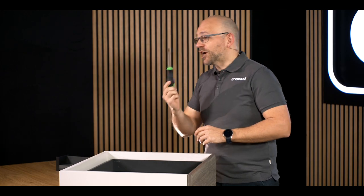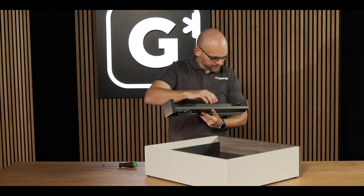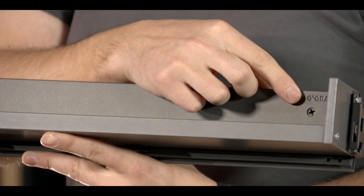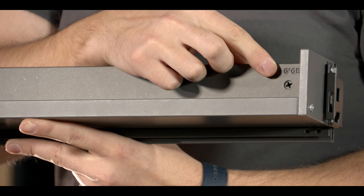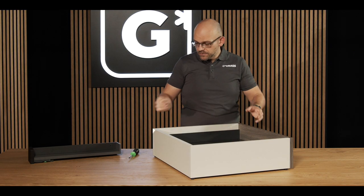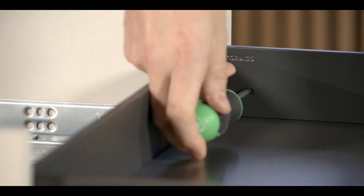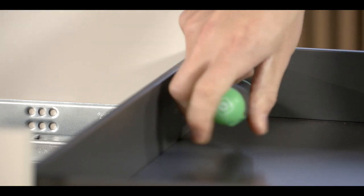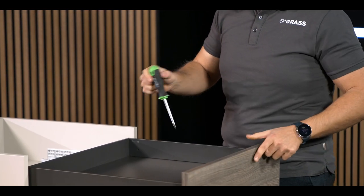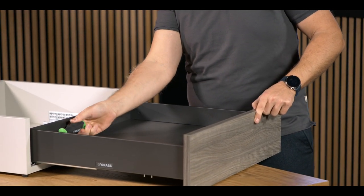The tilt angle adjustment can be moved 2.5 mm forwards and 1.5 mm backwards by turning this screw using a PZ2 screwdriver. To adjust the tilt angle, insert the screwdriver and turn the screw towards the front of the drawer. This causes the rear of the drawer to raise a little so that the front of the drawer tilts downwards. You then need to repeat this on the screw on the other side of the drawer.